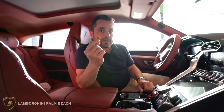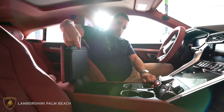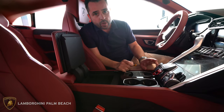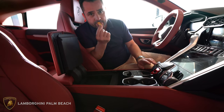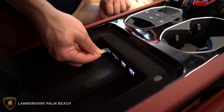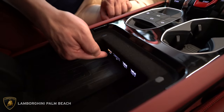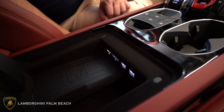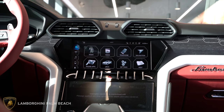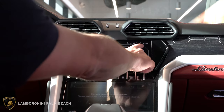Once you have your unlimited data SIM card, lift up your armrest. Under here are four slots: two for USB, one for SD, and one for the SIM card. I'm going to put it in face down — it should click into place and your Wi-Fi will be active within a few seconds. Once active, your Wi-Fi hotspot signal will display here.